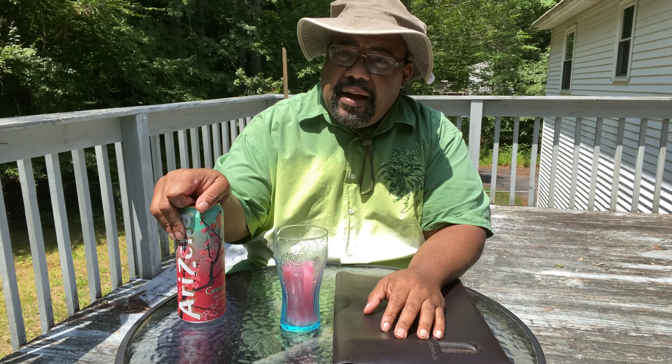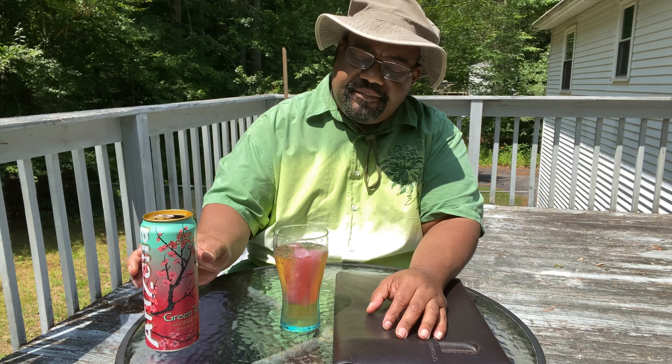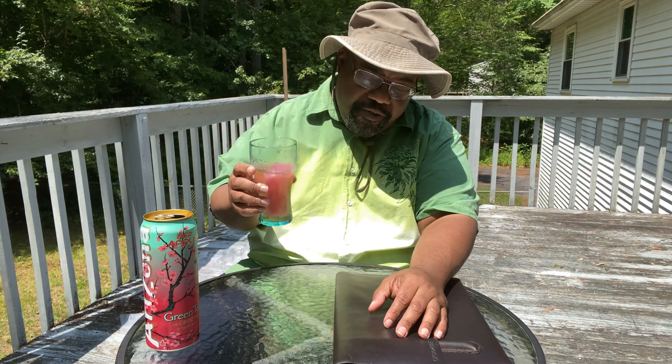We're gonna have a conversation. These are custom ice cubes in here — made them for my wife's drink yesterday. I want you guys and gals to know that...